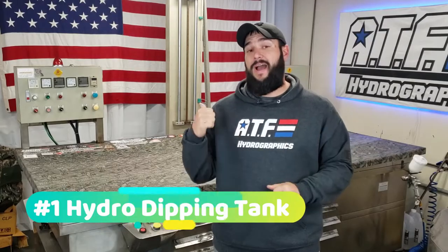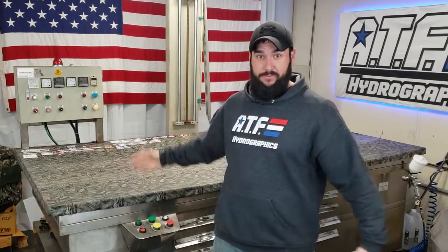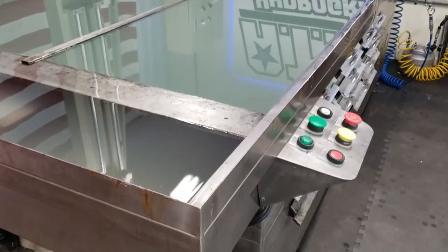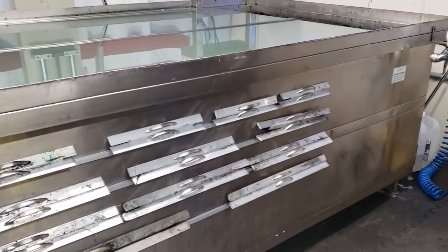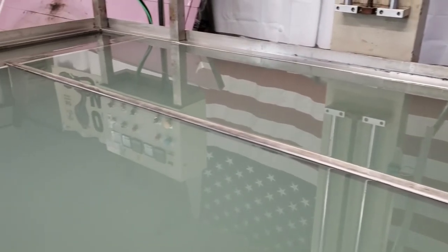First up is going to be my hydro dipping tank, and as you can see this thing is massive. My tank is made by TWN Industries — it's one of their larger size tanks. It measures just over 10 feet long and about 5 feet wide. I've got the cover on it right now and I keep it on most of the time when I'm not using it because the water inside is heated to 90 degrees and the cover helps keep it from evaporating and losing heat.